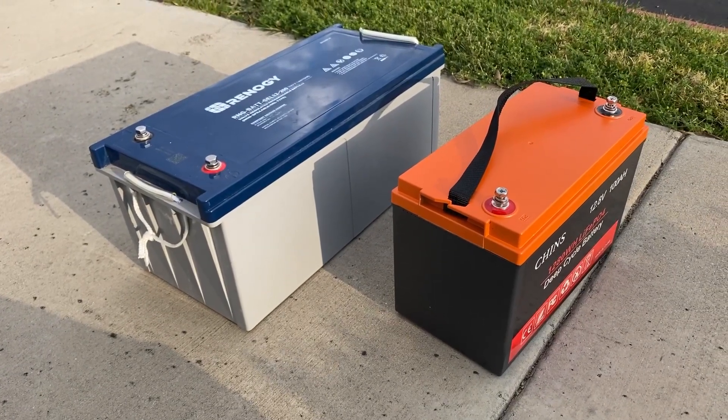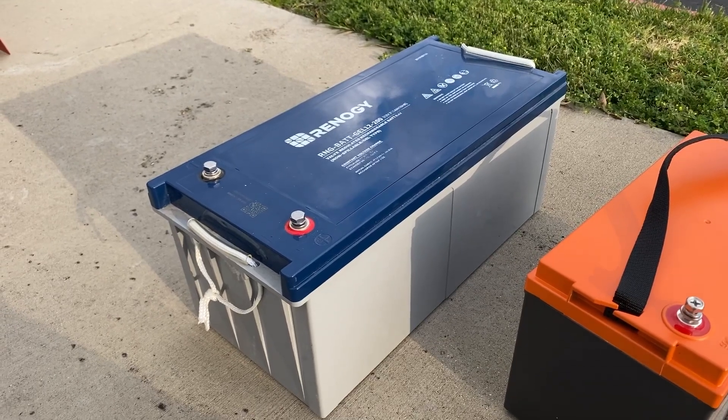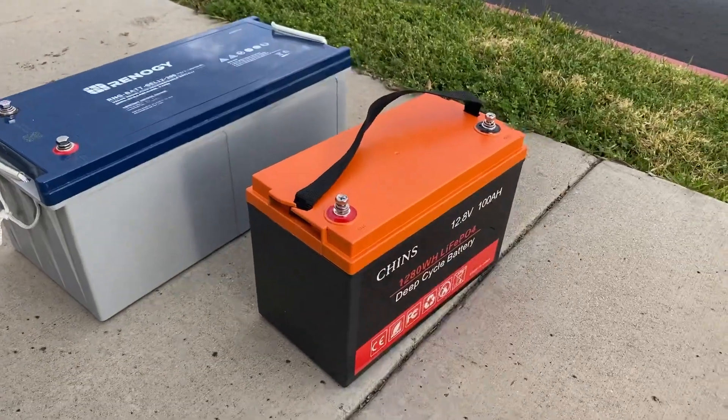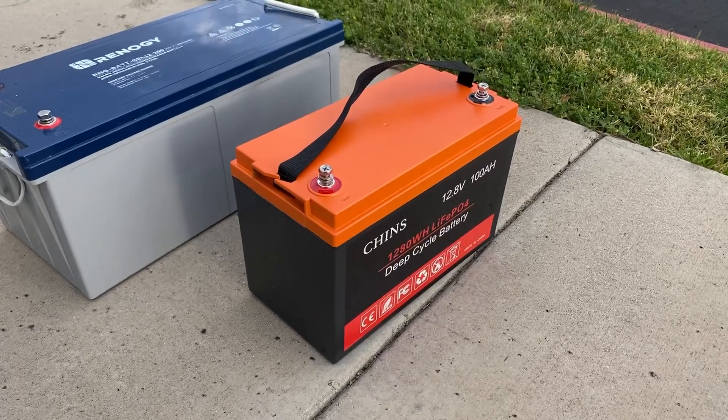Look at the difference between these two batteries. The old battery is a sealed lead-acid battery — 200 amp-hours at 138 pounds — versus this one, which is a 100 amp-hour lithium battery at about 25 pounds.